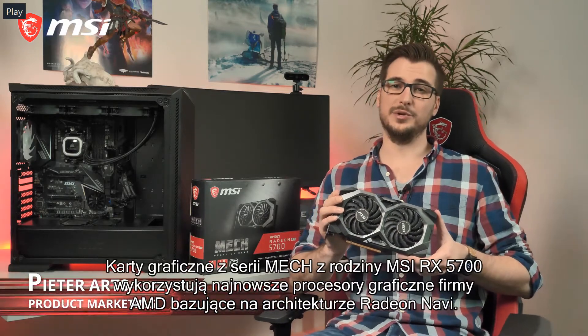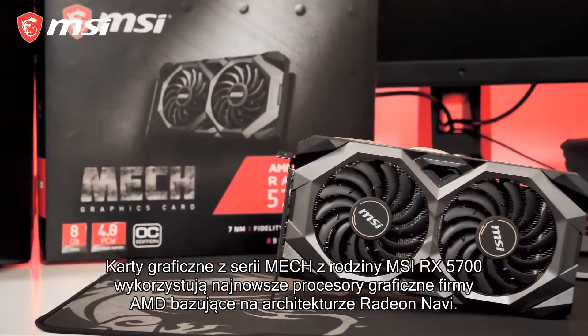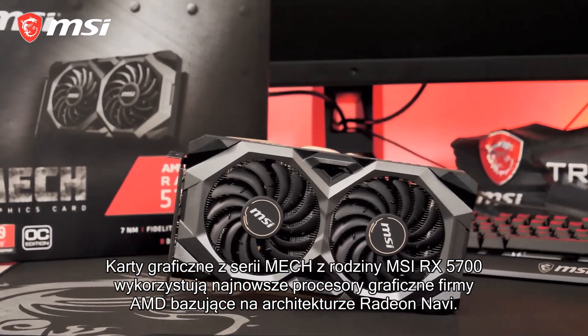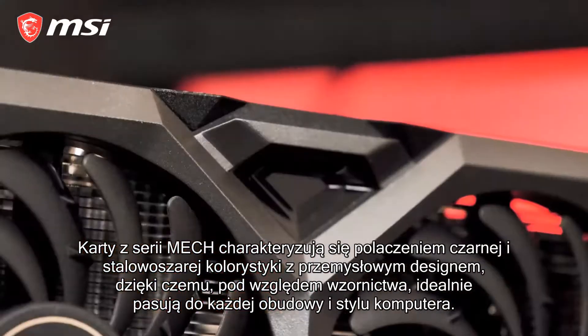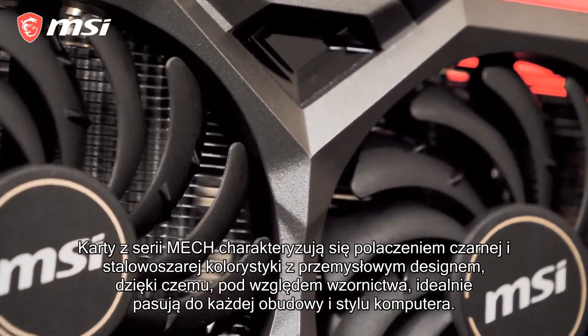The MSI RX 5700 series MEC cards use AMD's latest Navi-based Radeon graphics processors. MEC features a black and gunmetal gray design with industrial style shapes that will blend it with any build.